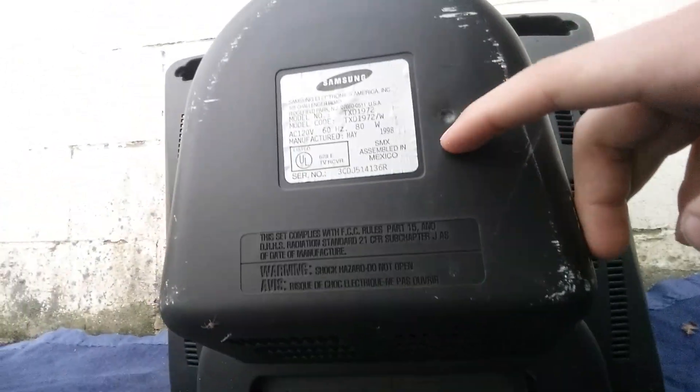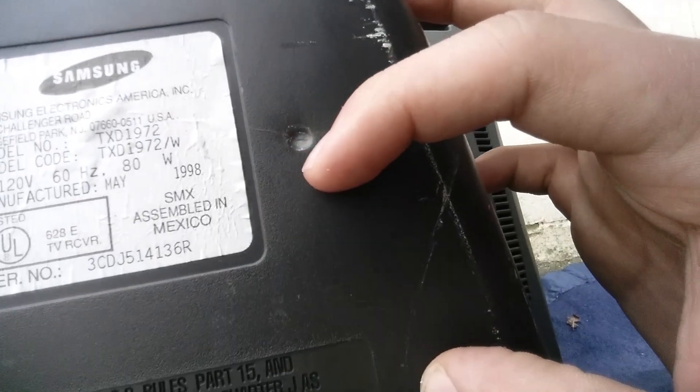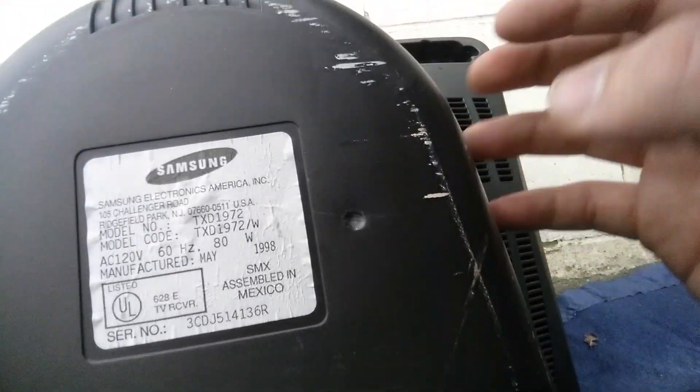So let's see what exactly it did. Right there, see that? This old plastic TV stopped a little .177 caliber pellet. This is plastic. I guess that just goes to show you how much better stuff was made back then than it is now.